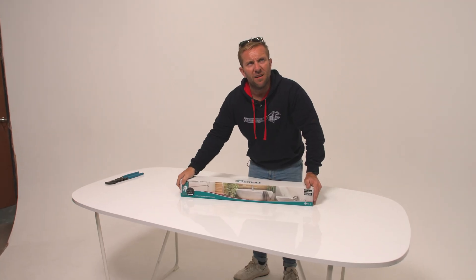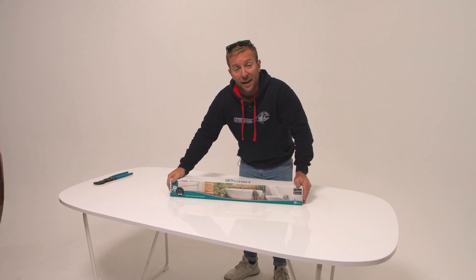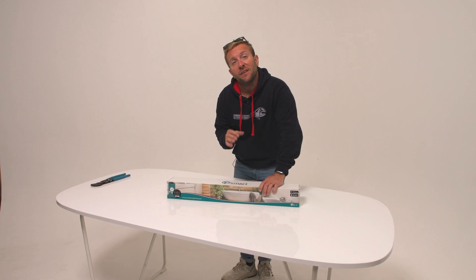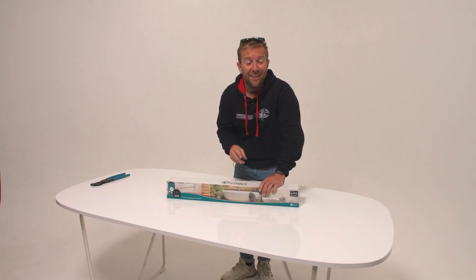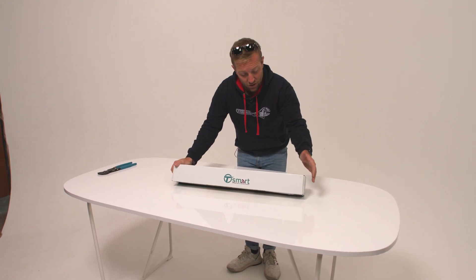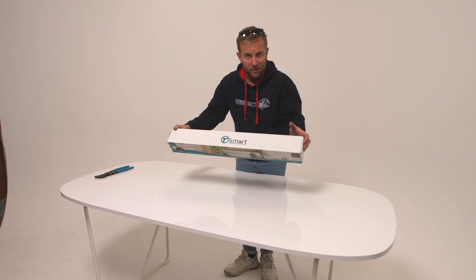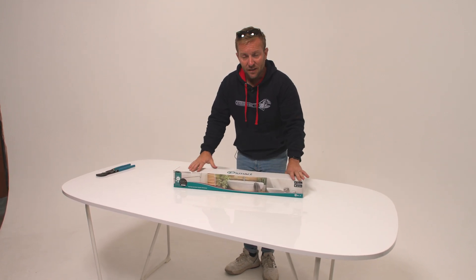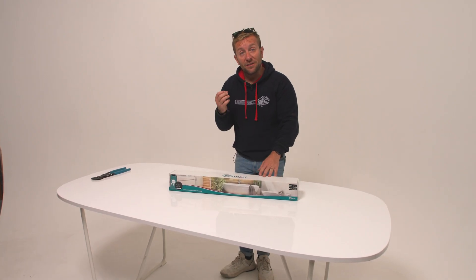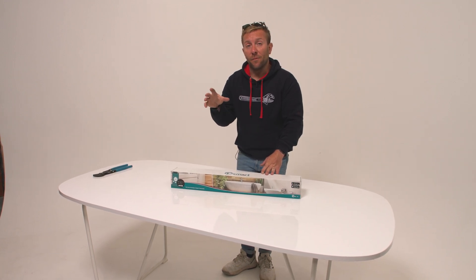First things first, I don't think there's any other company that have made a smart immersion heater like the one Tesla have here. Not only have they made this smart one, but they've also made it so you can retrofit it on your old immersion heater if it's a particular type. So the Tesla T-Smart has functions on it like manual, eco, smart, timer, and holiday. It's connected to your WiFi network so you can use an app to see what's going on with the hot water, and I'll be telling you about what I use the app for later on.